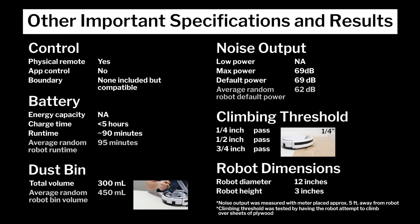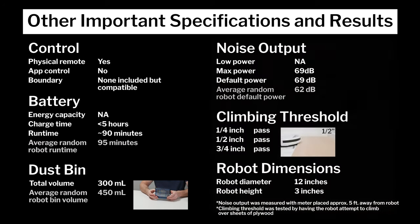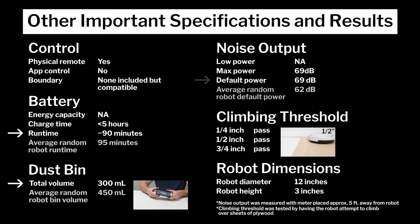Other important specifications and test results considered for this review are summarized here. Note especially that the V3S Pro does not come with any boundary strips or virtual walls, but it is compatible with virtual walls — what iLife calls electro walls — which can be purchased separately to limit where it can go in your home. Also note the V3S Pro's runtime, bin volume, and noise output, and how those compare to the average for all random pathing robots tested so far. Lastly, note the robot's diameter and height, which make the V3S Pro one of the smallest robot vacuums we've tested.